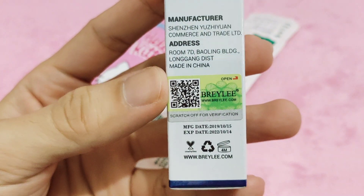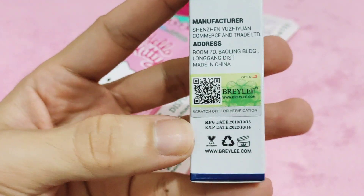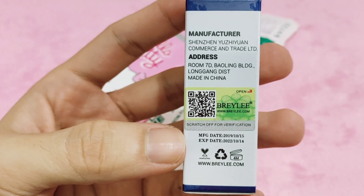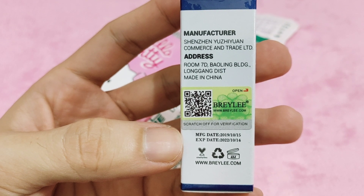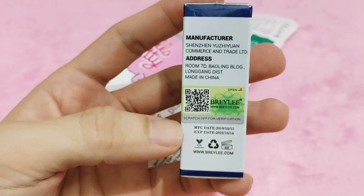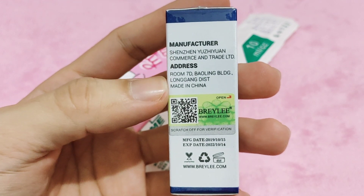This is their brand label — you can scratch it for verification. The manufacturing date is October 15, 2019, and the expiration date is October 14, 2022. This is the manufacturer and their address.